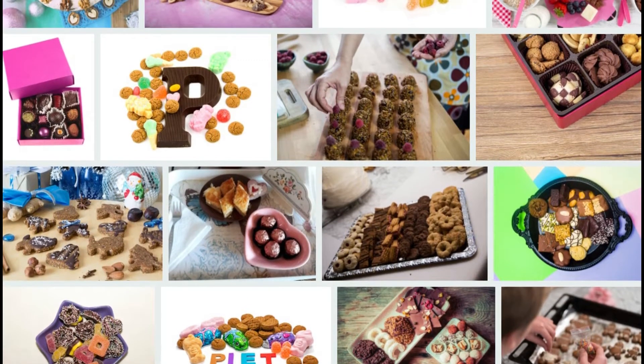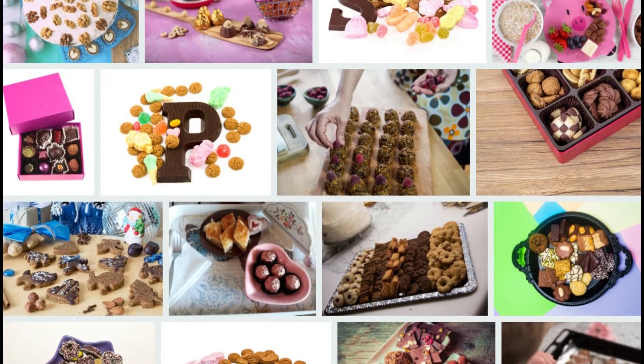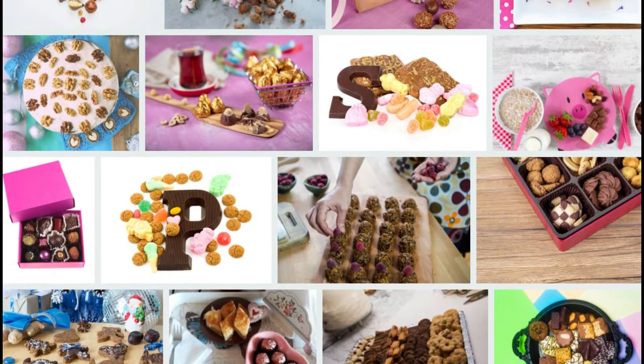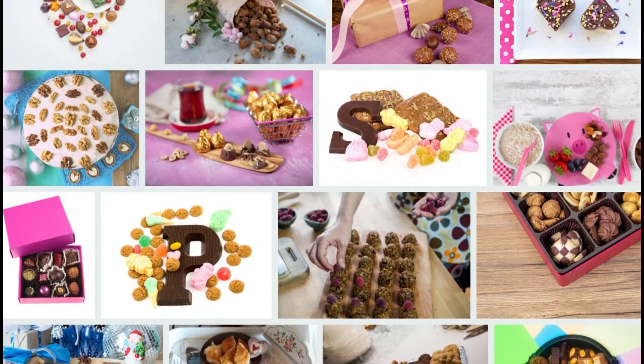The fourth stage: place the cookie tins on greaseproof paper. Pour the mixture you prepared into the cookie tins placed on greaseproof paper, and place a candle wick in the center.